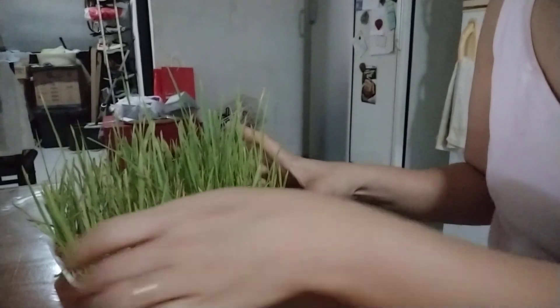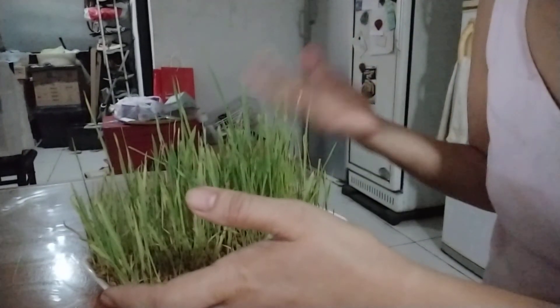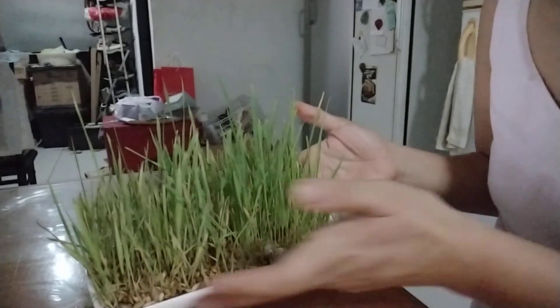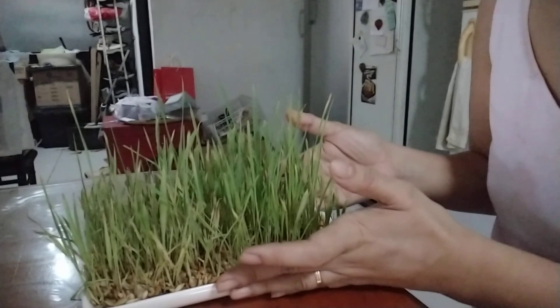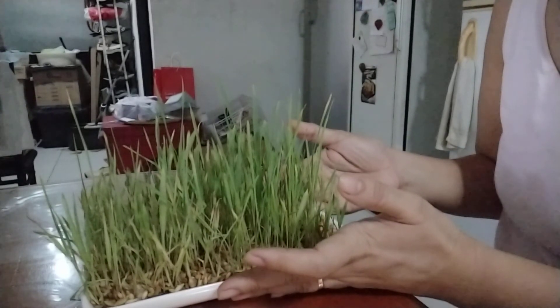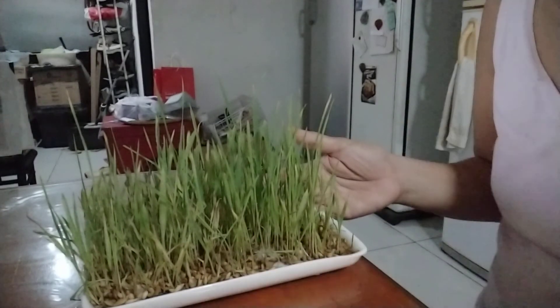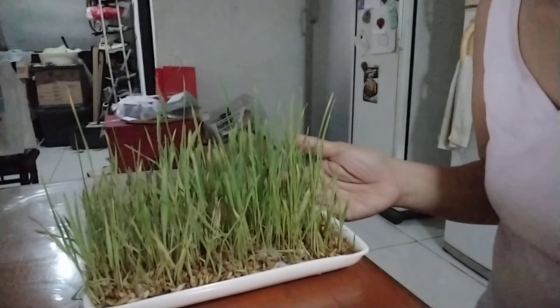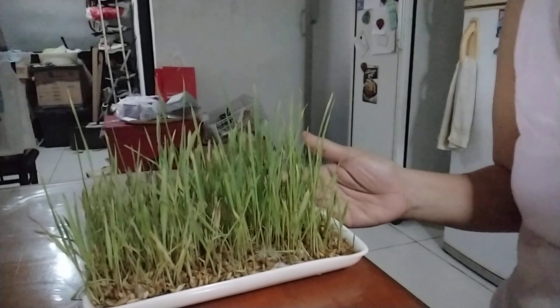That's all for now, guys. Try this at home because it's very practical and you can grow it with very minimal effort. You just leave it on the side of the window or anywhere in your home where it can catch sunlight. Thanks for watching and see you next time. Bye!